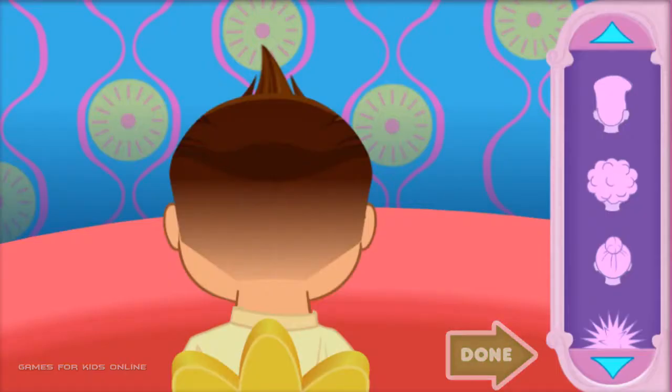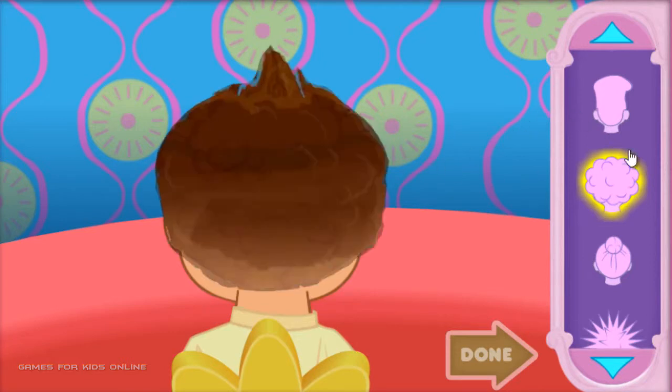Now let's find the perfect hairstyle for our friend. Click on the style you think he would like. Click the arrows to see all the choices. Love it! Now click the hair to create that style. If you change your mind, you can pick another style.